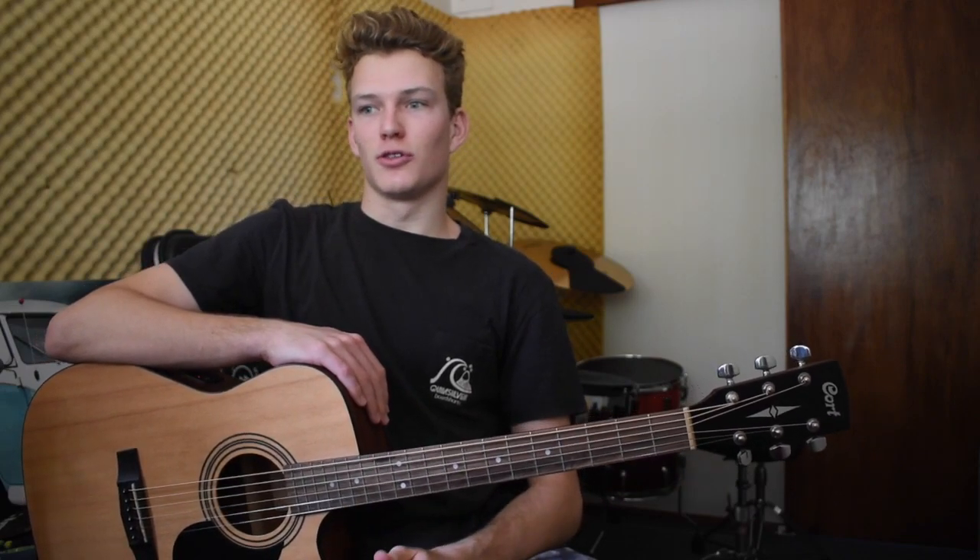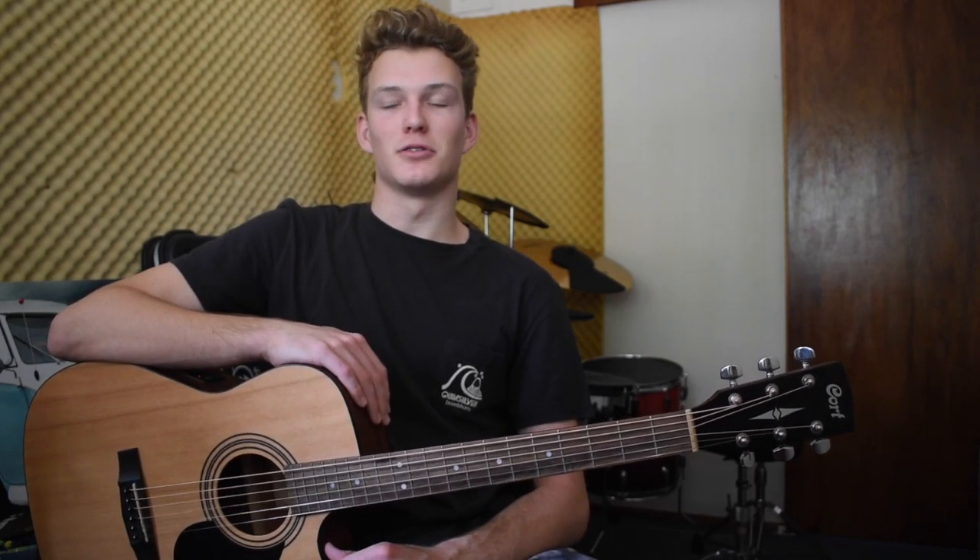G'day everyone, today I'm doing a tutorial for my cover of Love Me Now by Ziggy Alberts. A lot of you guys have been asking for this one for a while now, so I thought right, finally time to do it.